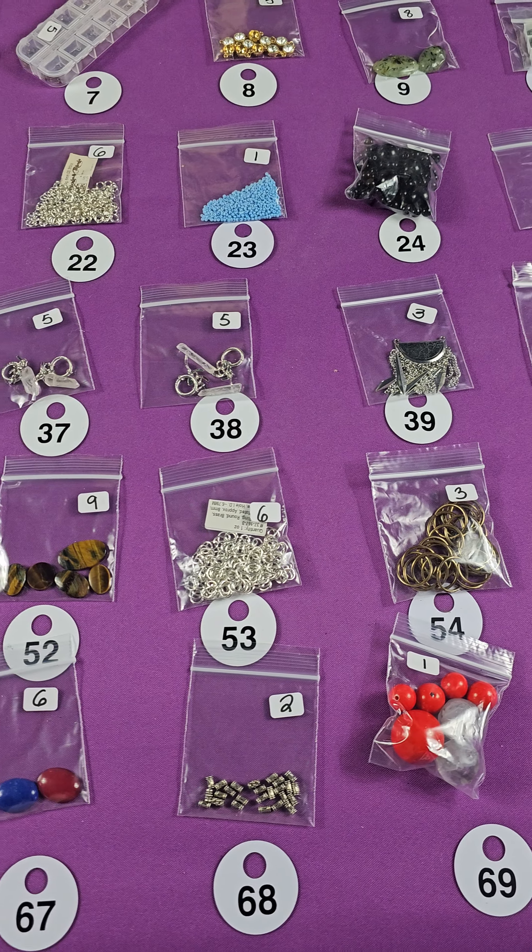And number seventy-five is some more silk. I don't see this very often, but I've had a little bit of it the past few weeks. Three bucks for that — it's very pretty. Number seventy-five, three bucks.